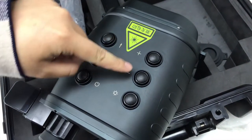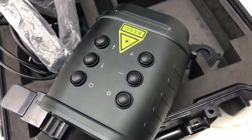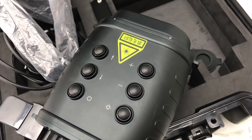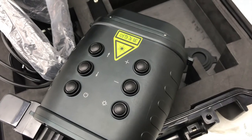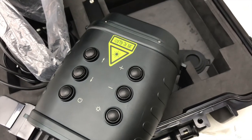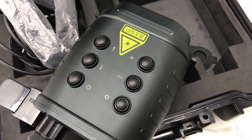These two plus and minus buttons change the laser divergence angle. Pressing the plus button makes the laser divergence angle bigger, which is more suitable for near-distance detection and can improve the laser detection speed. Pressing the minus button makes the laser divergence angle smaller, which is more suitable for long-distance detection and for use under strong background light.